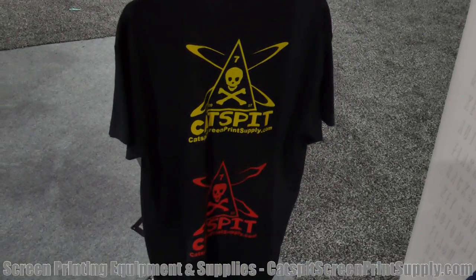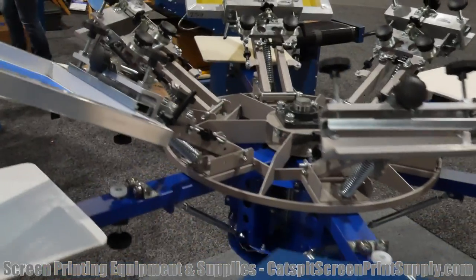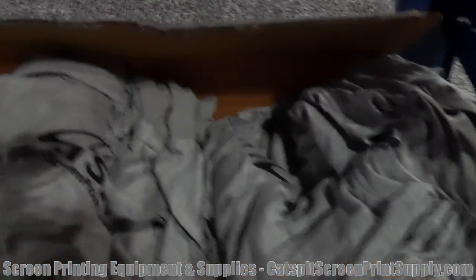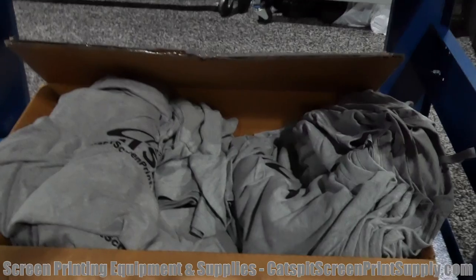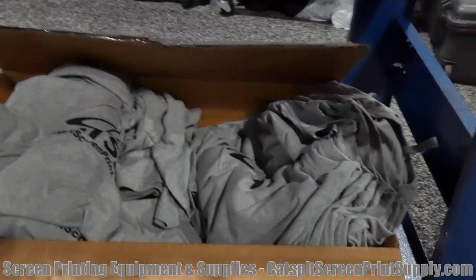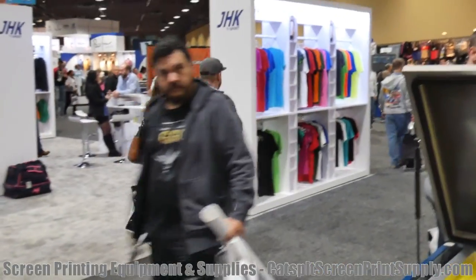Here's an Elite 66 — check it out. Here's my box of shirts; I usually give away a lot of shirts at the show. Those are Next Level shirts — I give away the good stuff. When people come by and watch the videos and chat with me, we go ahead and give them some free t-shirts. Pretty cool.